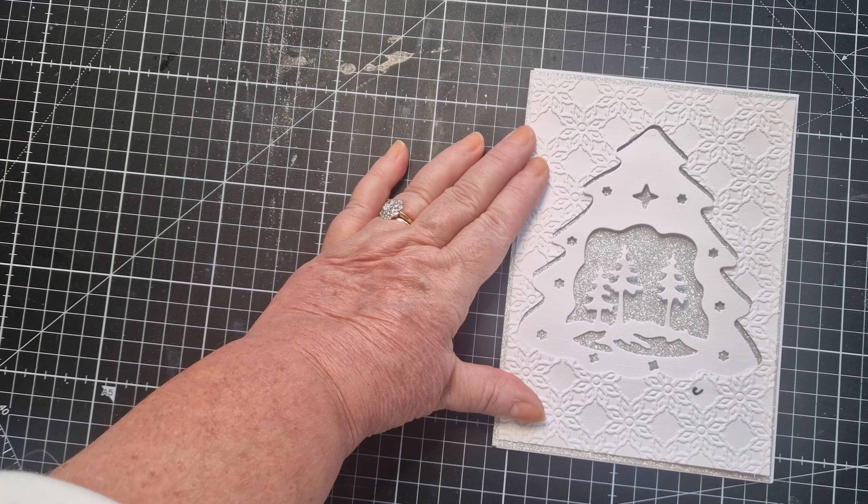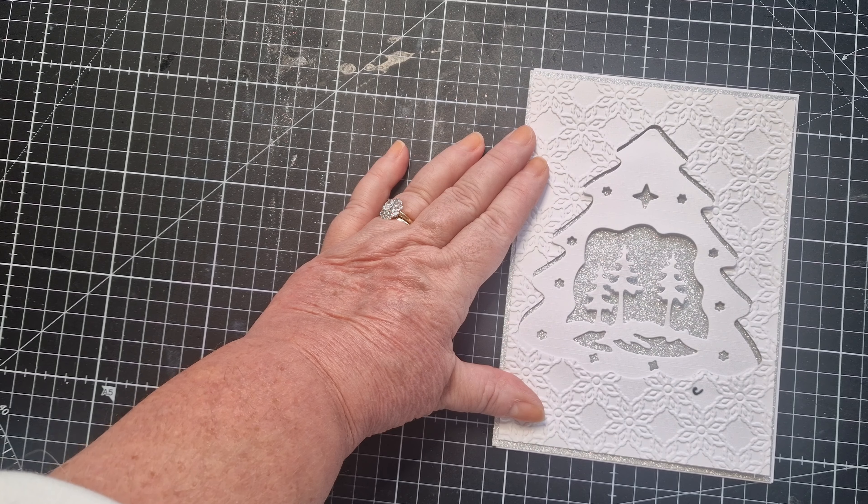Moving on now to work on the front of the card. I need to pop the acetate down to cover the tree cutout. I'm going to use some very narrow red double-sided tape along the sides, and I'll use a wider tape for the top and bottom.